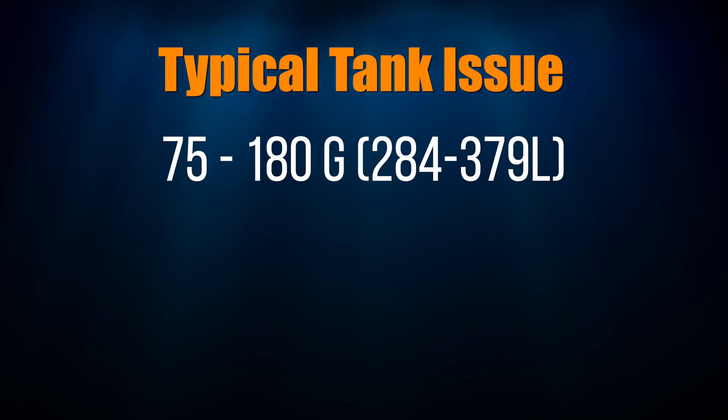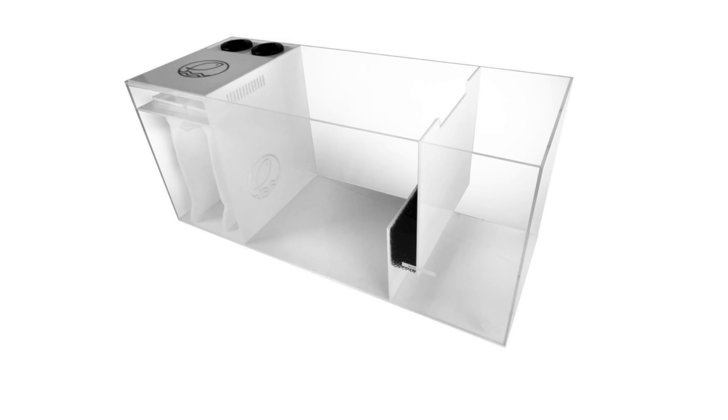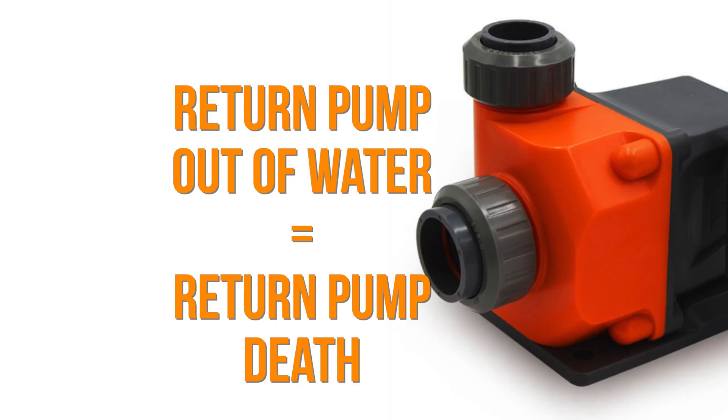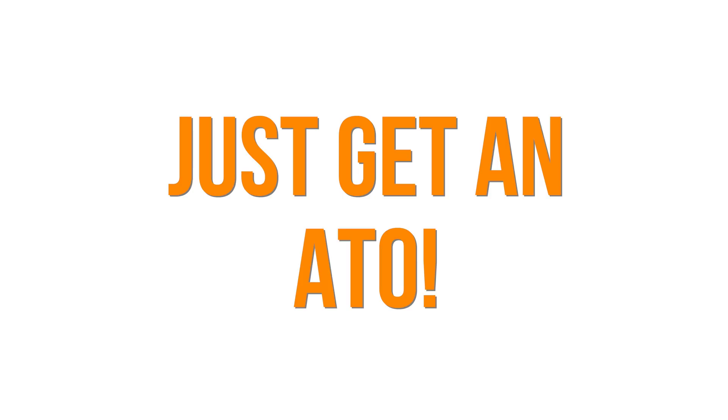On typical sized tanks — 75 to 180 gallons — these tanks have smaller sumps and the return box section of the sump doesn't hold much water. If you forget to top off your tank, then the water level on the return box drops below the intake of your return pump, causing your return pump to run dry. The return pump running dry will burn up and stop, which means the heartbeat of your tank is now lost. Spend the money and get yourself an ATO.